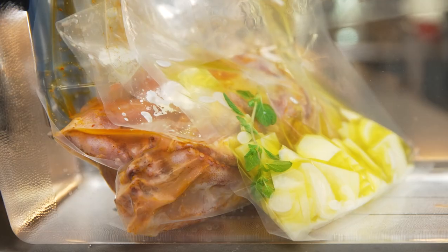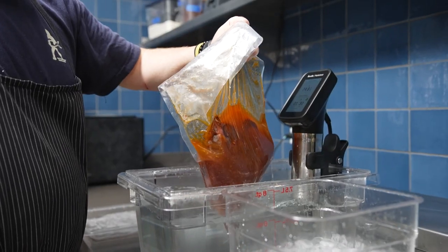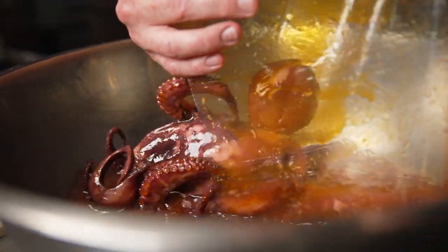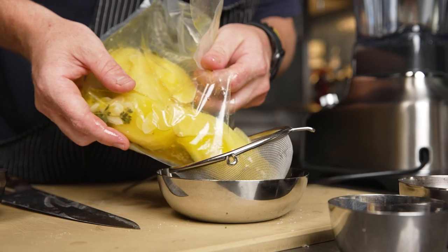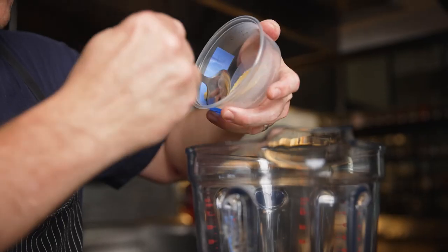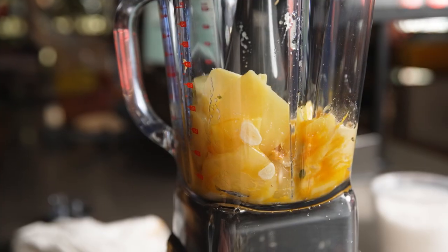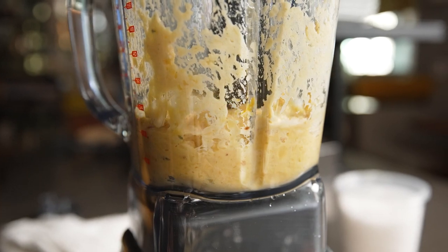Octopus is more than 50% water, so once you cook it sous vide, not only is it great to cook in its own juice and maintain its natural flavor, but the juices at the end create an amazing umami stock that tastes just like the ocean. We use this stock in many different preparations, including deglazing our pan for our squid ink pasta.